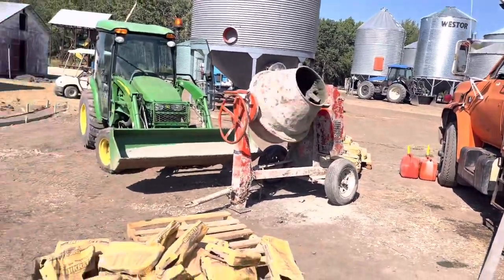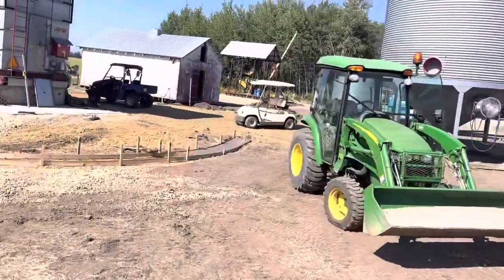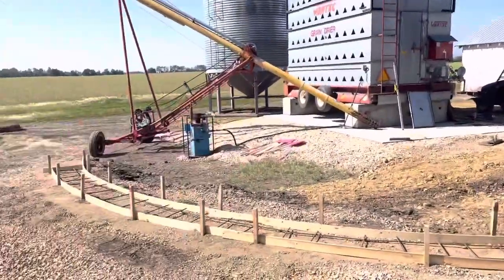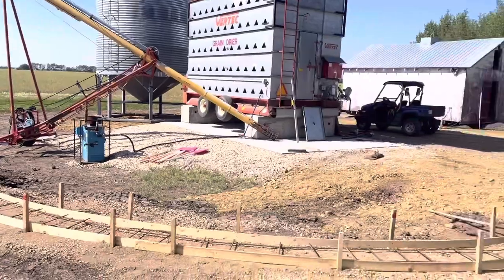Hey YouTube, just back here on the farm pouring bags of concrete, making a trap for the swing auger on the grain dryer so it's easier to push.